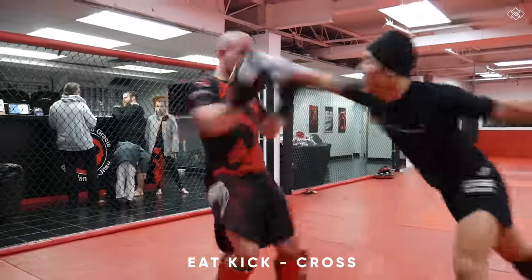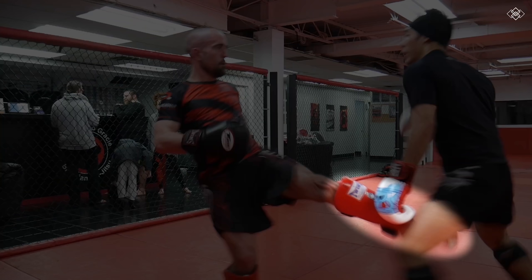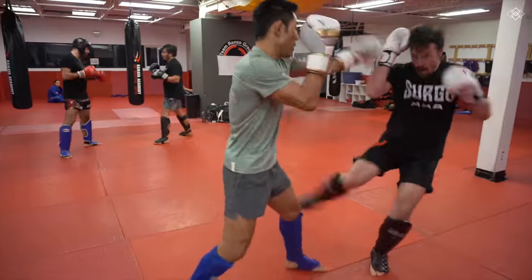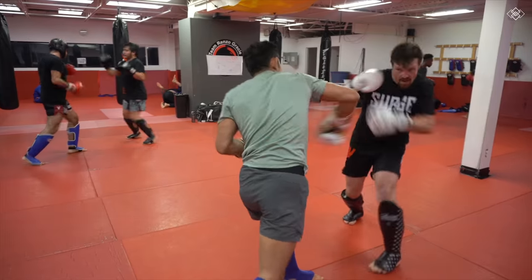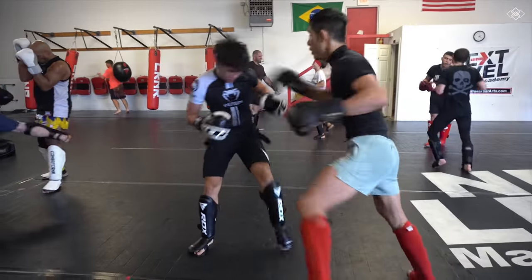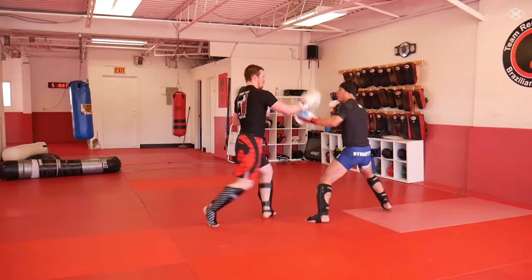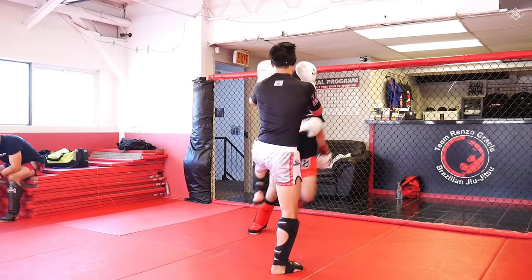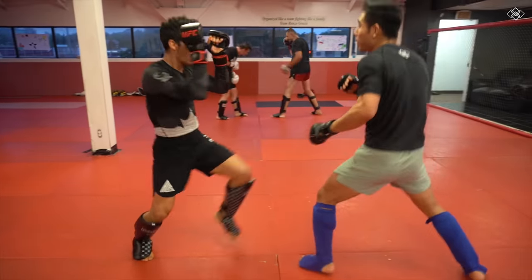Maybe you don't react fast enough and you get caught with the low kick — at the very least you should try to get your opponent back with a cross straight down the middle. It doesn't matter whether you get hit with the inside or outside low kick; the best counter after getting kicked in the leg is that straight cross. Sometimes you don't see the kick coming and have to eat it and counter punch as a last resort. Sometimes you see it coming and purposely eat the kick to throw your counter punch at the same time it lands or immediately after, to catch your opponent off guard.